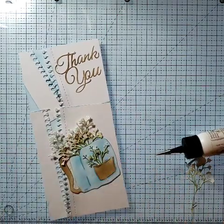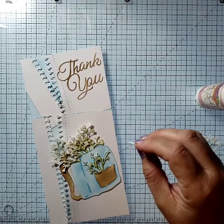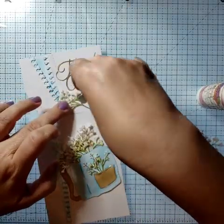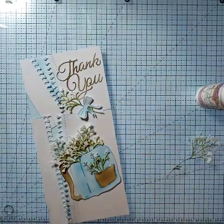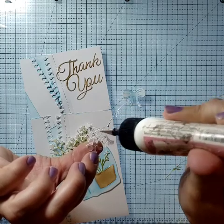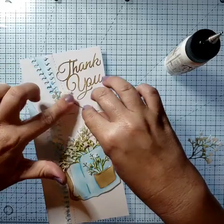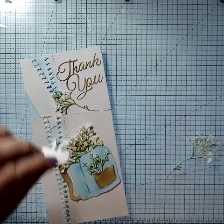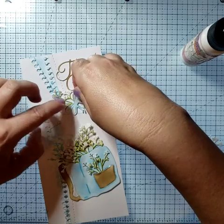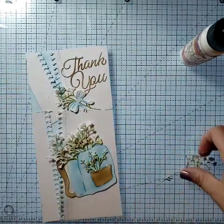I still have this bow that I don't know what to do with — oh, you could do something like that! I like that, okay, that's what we're going to go with, because I just can't cut a bow out and not use it. So we'll add a little more to the top, and if you wanted to you could put some jewels or gems on it. Or if you want to keep it a little more masculine, don't worry about it.